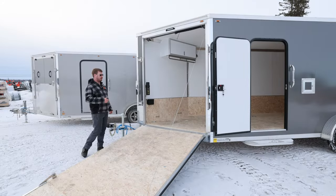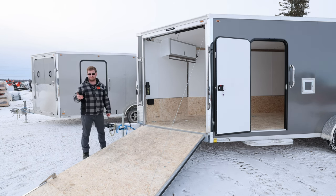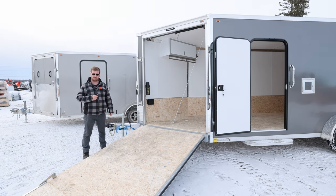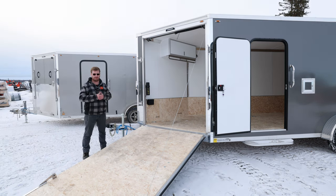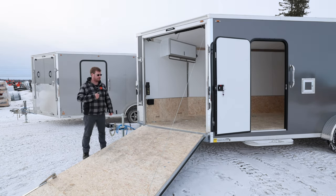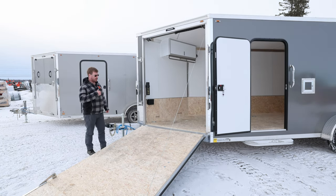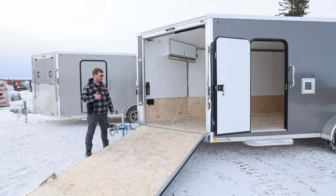Let's start with a few standard options. You're going to have your 30 by 68 standard side door from Legend. They do put it on the roadside on this series — doesn't mean you have to, we can specify it elsewhere. Your ramp as well is roadside. One advantage I like — I have this trailer specifically — you can park tight to a snowbank and still unload or get in. So the Explorer series comes with roadside door and roadside ramp.